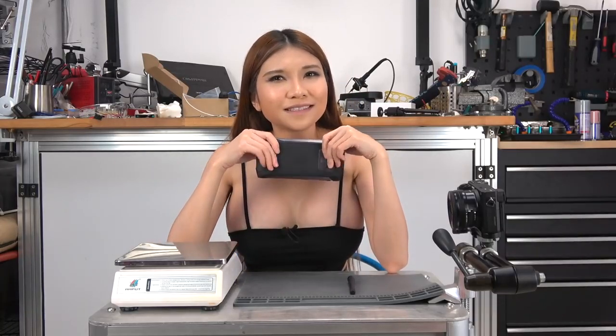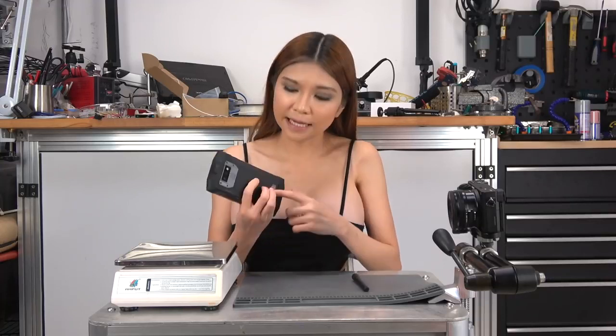Absolute unit — I mean look at the size of the thing. You aren't going to be slipping this into your tailored office clothes, but that being said it's not designed for that, so put comparison to slick flagship phones aside — it's apples and oranges. It's IP68, so basically waterproof, shockproof, cold-resistant, all that. It has an absolutely huge battery — 10,000mAh — and it has a built-in walkie-talkie; we'll get to that in a bit.